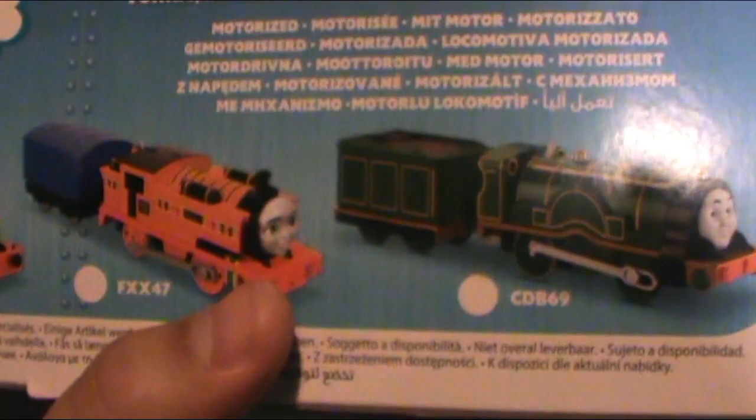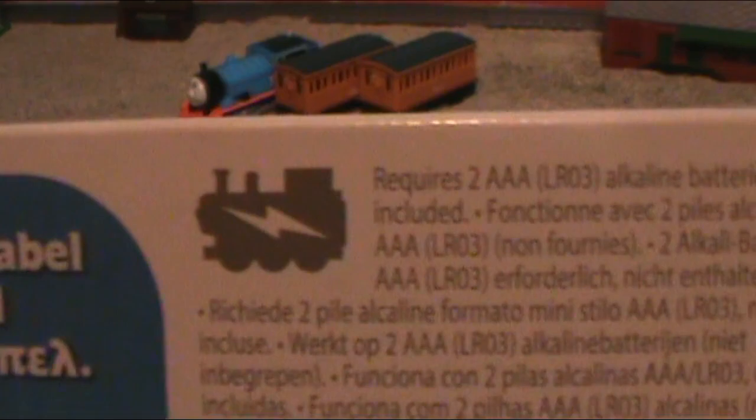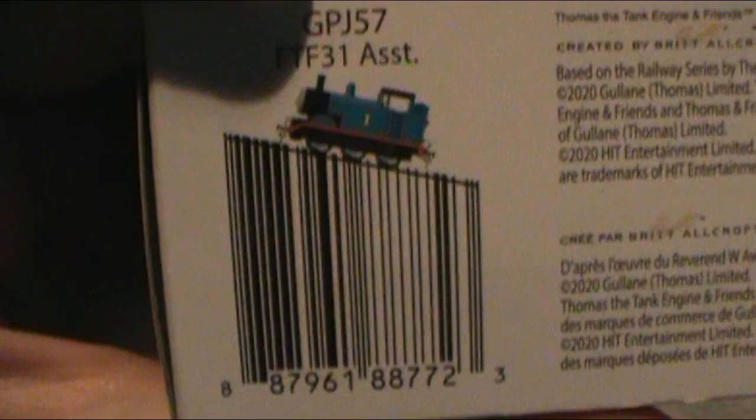And then here you have a little motorized Thomas, which is pretty cool — it's like battery-charged Thomas. It talks about how it requires two AAAs. And here's one of the coolest parts: on the bottom, if you look over here, that's Thomas writing up the barcode like a hill. That is really creative — I didn't even know they were allowed to do that. I thought barcodes had to be untouched on packages. But it scanned just fine in the store.